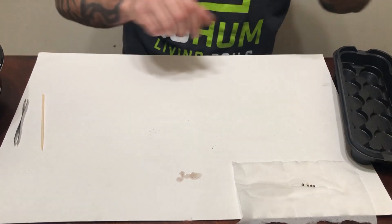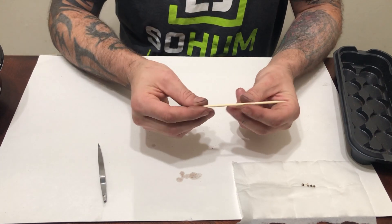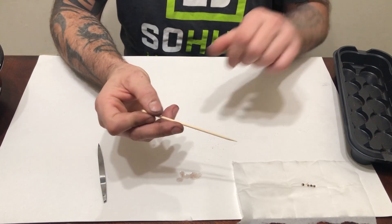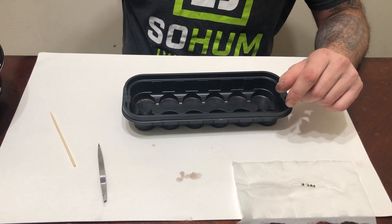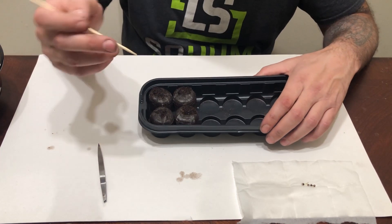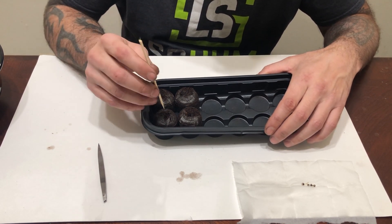I also have a pair of tweezers that I have disinfected, and I use a skewer — you can use whatever you want, this just helps poke a little hole in that medium. We're gonna take our Jiffy tray, load it with our soaked Jiffy cubes, and use the skewer to make sure there's a nice quarter to eighth inch hole in the top that we can place the root down into.